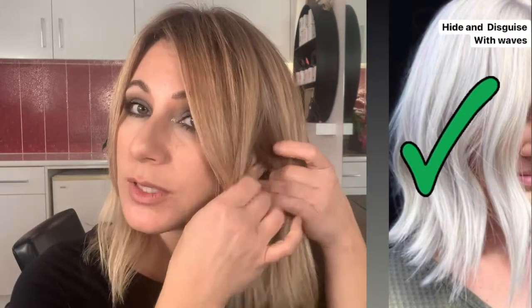When it comes to styling, straightening is definitely not going to be any help to you whatsoever. When you straighten hair that is significantly damaged, basically what you're doing is opening up and exposing exactly that. So what we want to do is hide and disguise - we're going to actually disguise the thinness and also the breakage that we've got.